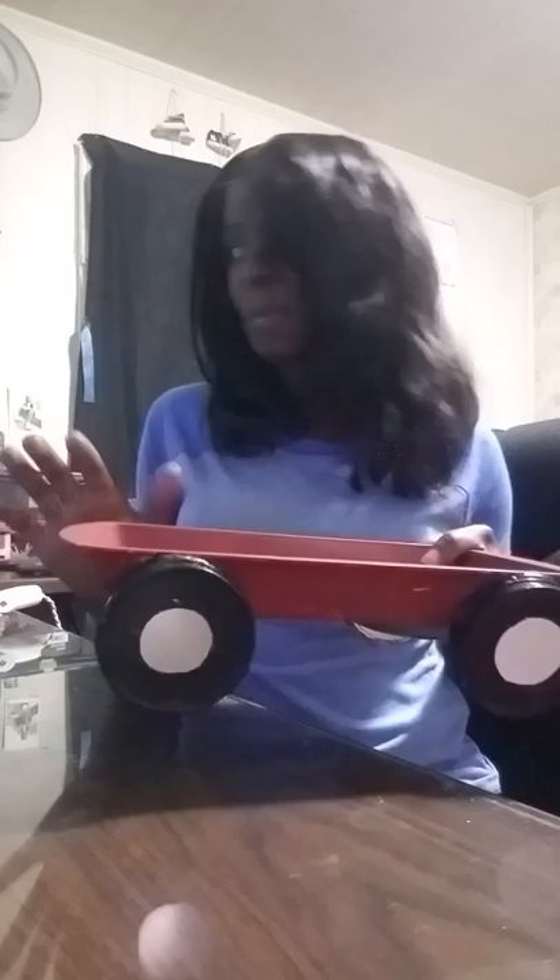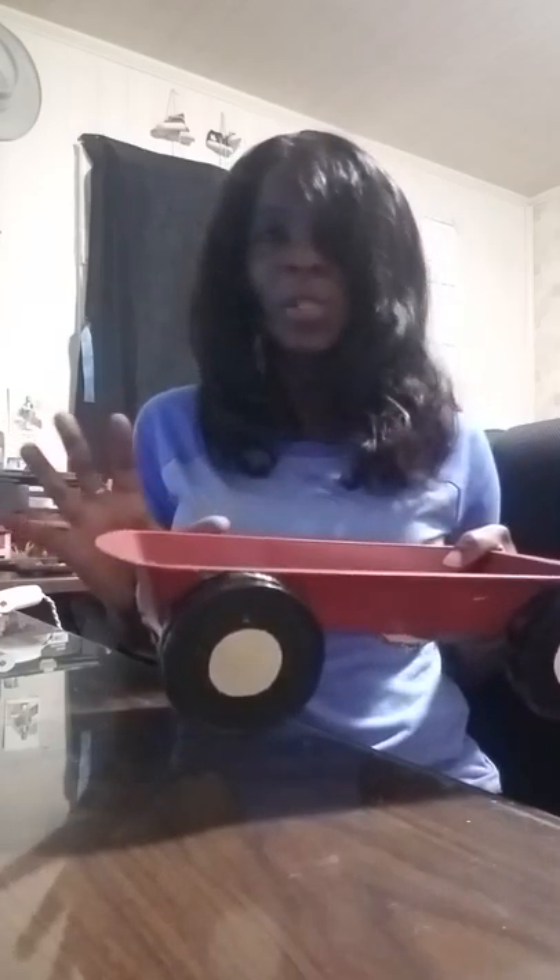I want to give this person credit — I don't remember their name — but they told me that if you take a layer of Mod Podge, coat this, and then paint it, the paint will stick better. I'm going to try that and let y'all know how it went. This is what it looked like once I hand-painted it with the acrylic paint.